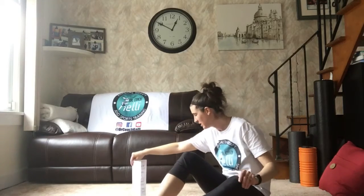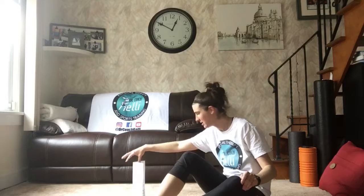Hi guys, Dr. Coach Kelly here, introducing the very first challenge of the week. All you guys need is a piece of paper folded in half lengthwise. And what you're going to do is put it on the ground, just like that.